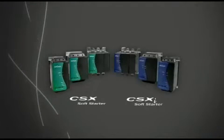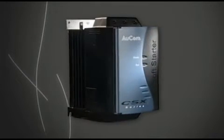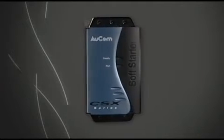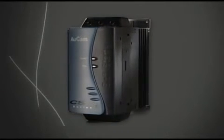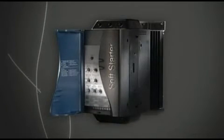The CSX i offers the same start and stopping options as the CSX, as well as a current limit start or a current ramp starting option. Plus, an external motor protection device is not required with a CSX i. It has several adjustments for more control.